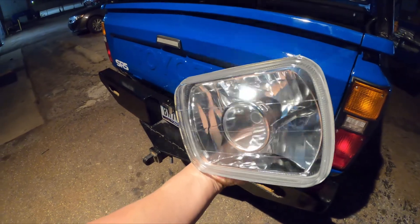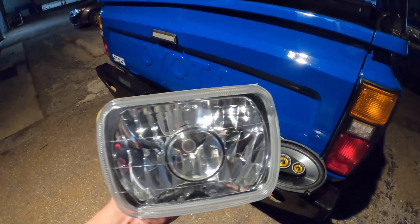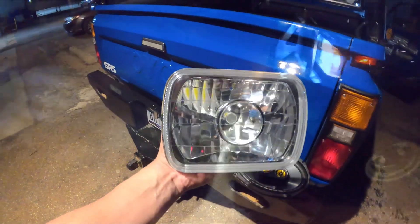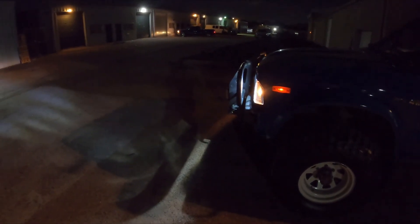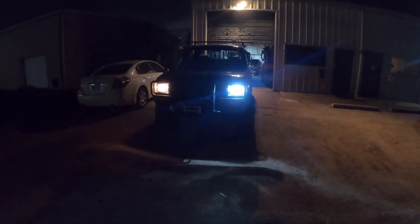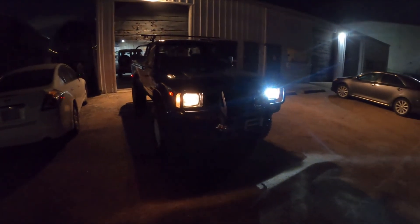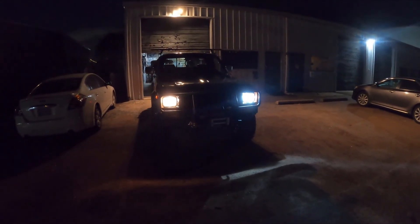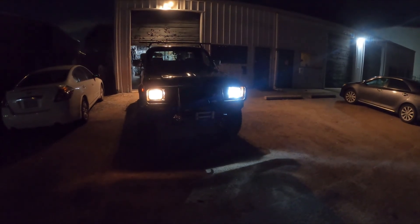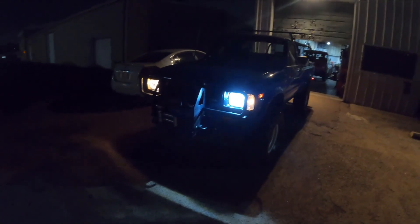I got an LED conversion headlight — it fits into the factory housing but has an LED bulb. I've already installed one and it's a huge difference. Showing lights on camera doesn't really work out well, but this gives a visual comparison. On the driver's side is the LED light, and on the passenger side is the original halogen. You can obviously see the color difference — I do like that brighter white color, but most importantly I wanted the difference in brightness.